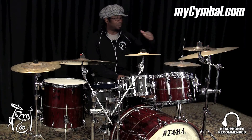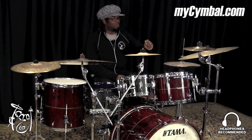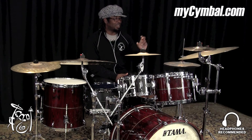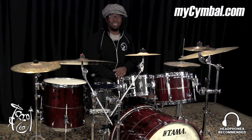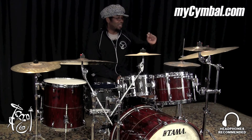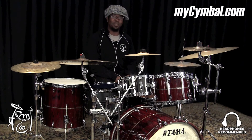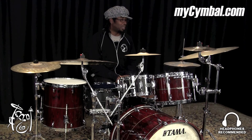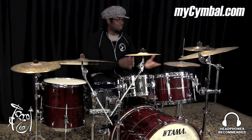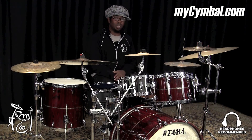I like the bell effect of it because the sound of the bell also gets cut off and it kind of sounds like hitting metal, which is what you are hitting. It sounds like the sound of metal to me. It's a really cool combination and you can get both of these cymbals at mysymbal.com.